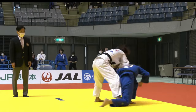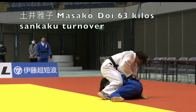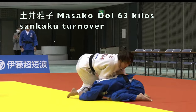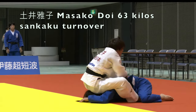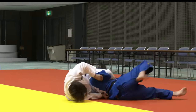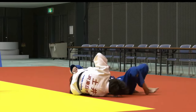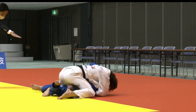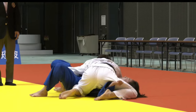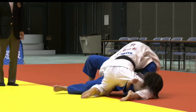Now finally we have Masako Doi. If you saw the choke collection I put out, you would have seen Doi get put to sleep in the opening clip. Up until that moment she had a pretty impressive tournament — she had a nice Uchimata Ippon in her first round and two pins. She's well known for this turnover from Turtle and she used it very effectively here. We'll see a more complicated variation up next.